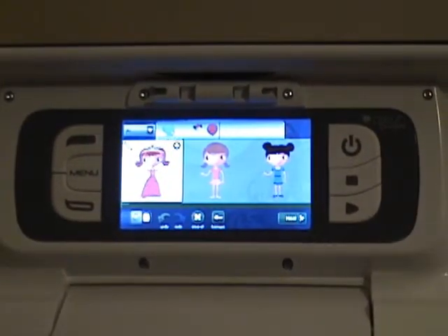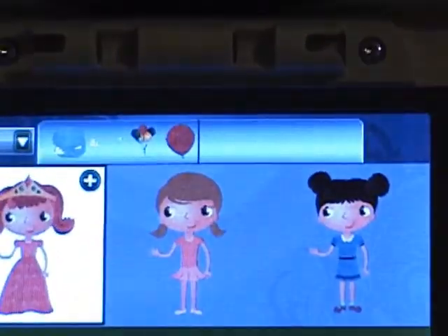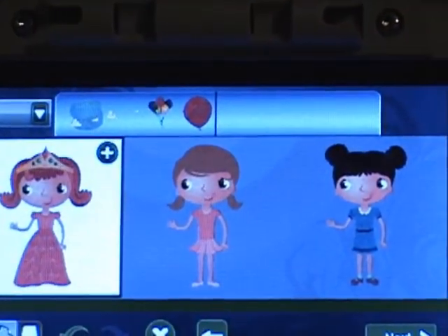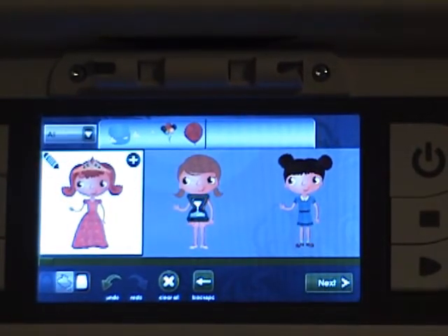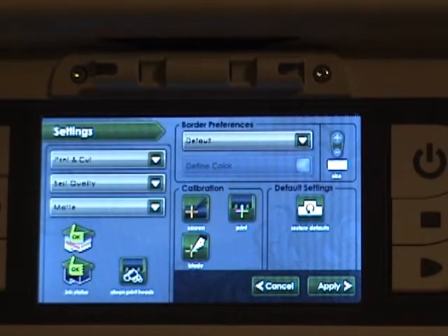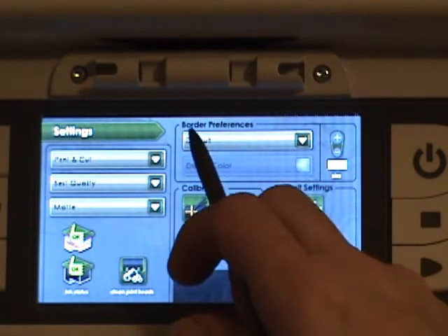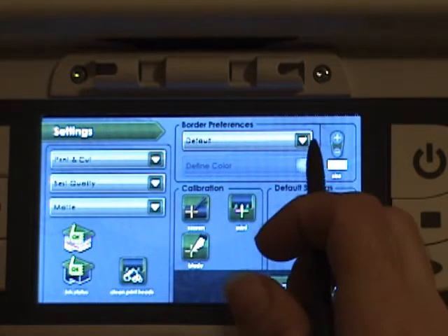I already have the shapes picked out, split into layers up here at the top. We're going to hit Next since we're ready to do the printing. We're going to tap Settings right down here, and if you look up here it says Border Preferences — that's where you can change your border.